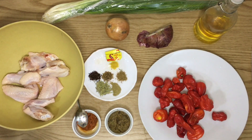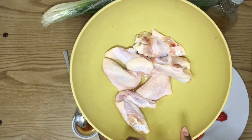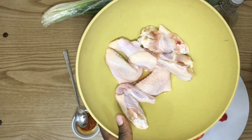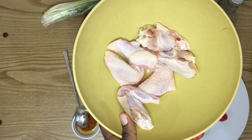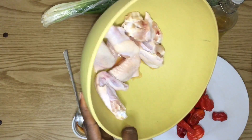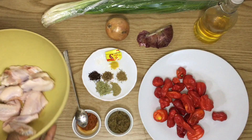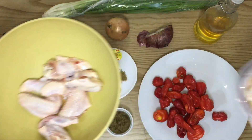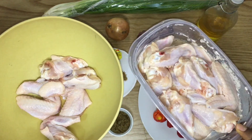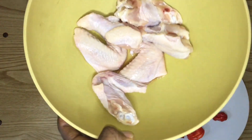Before I take you through the ingredients, if you're new to my channel please don't forget to subscribe if you want to see more videos like this. So here's my chicken — it's been washed, I cut everything into two and took out any feathers or extra bits. Usually when you buy the kilo it comes like a lot, but because I'm just making this for tonight I'm gonna use just three wings.